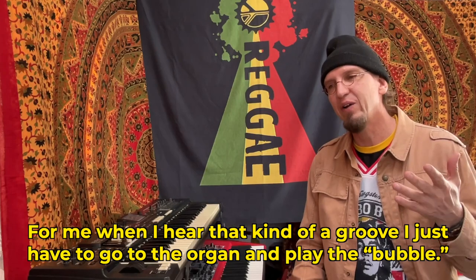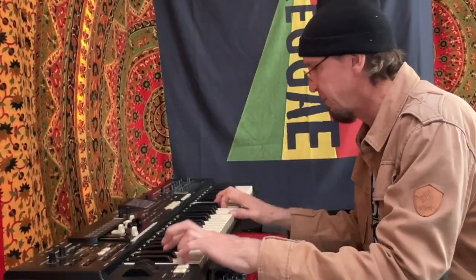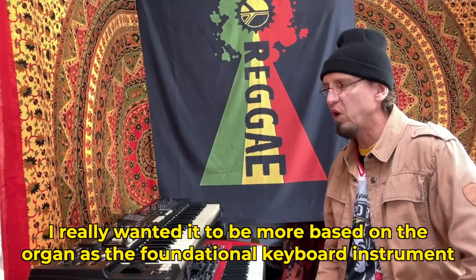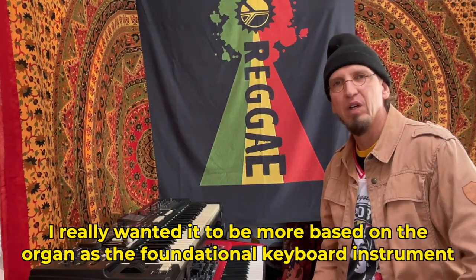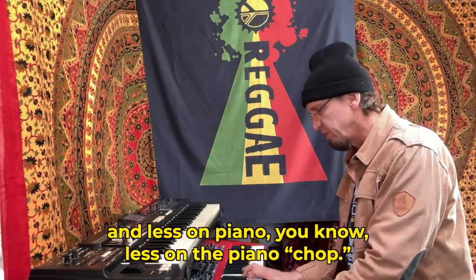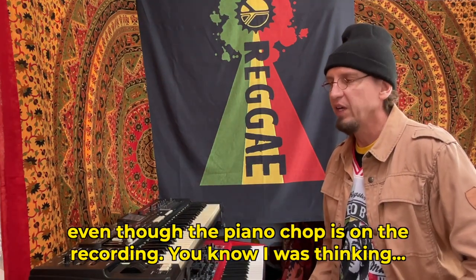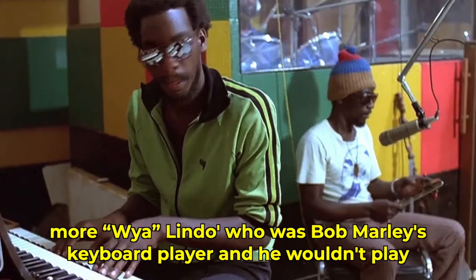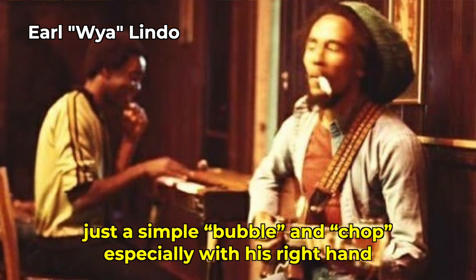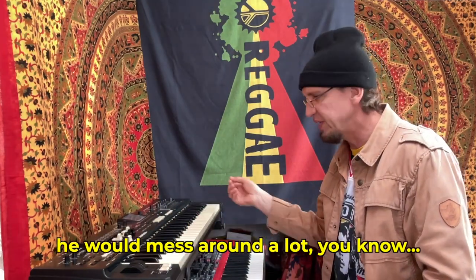For me, when I hear that kind of a groove, I just have to go to the organ and play the bubble. I really wanted it to be more based on the organ as the foundation keyboard instrument and less on piano — less on the piano chop, even though the piano chop is on the recording. I was thinking more Wire Lindo, who was Bob Marley's keyboard player, and he wouldn't just play a simple bubble and chop. Especially with his right hand, he wouldn't mess around a lot.